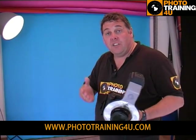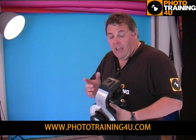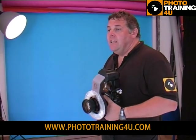I've changed over to the 24-105 lens to give me a little bit more variety and the ability to step in and out. Exposure is still on quarter power at f/4.5, now just waiting for Heather.